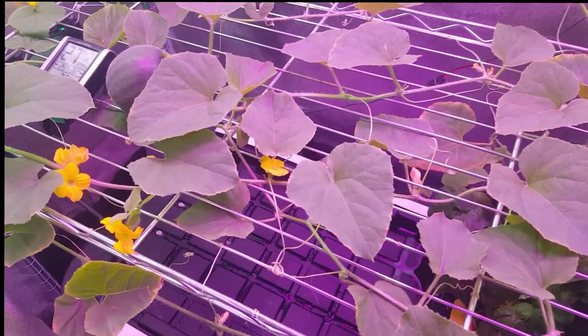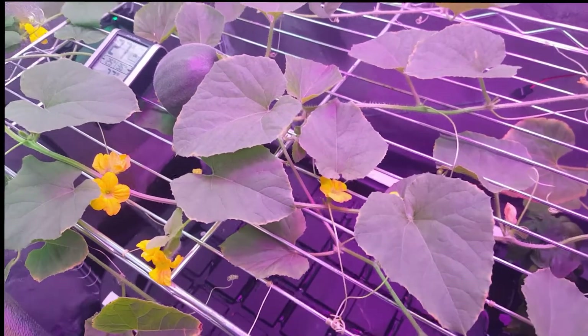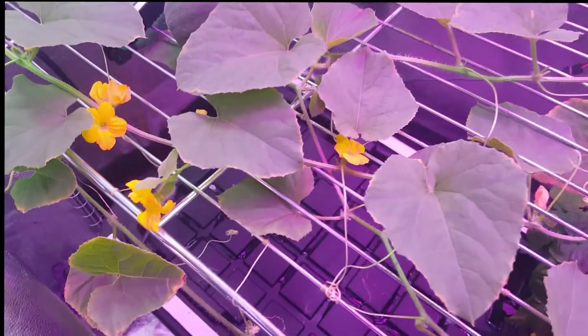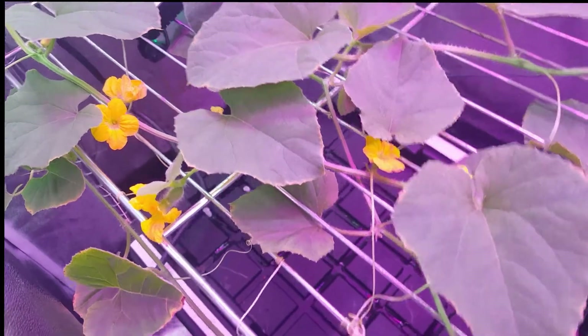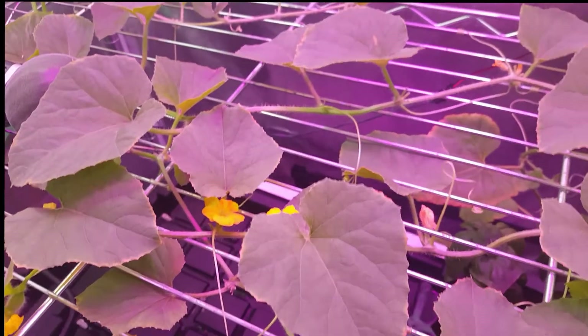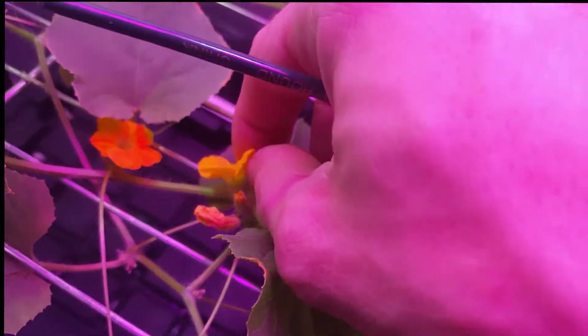One last thing before I wrap this video up. Obviously being indoors in a grow tent, these things aren't going to pollinate themselves. So you have to learn what the male flowers look like versus the female flowers, and where to put the pollen. You can see here we have lots and lots of male flowers — usually the ratio is like 10 or 20 to 1, and you won't get female flowers until the plant is really ready.